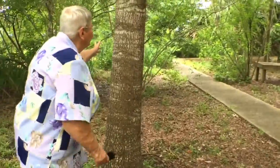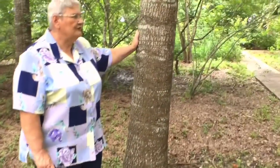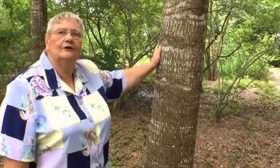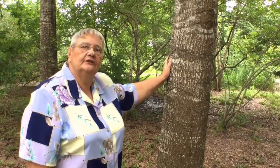This is a Willow Oak. See what a difference the trunk is — so much different from the other one. And this is the one with the long, narrow, shiny leaves that look like willows.